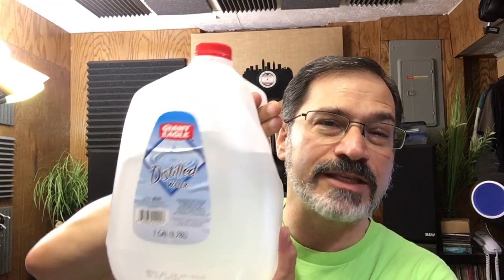Number three: Everclear grain alcohol. Don't drink this — it's bad for you, but it's very good for cleaning. This is not legal in all states, so if you have isopropyl alcohol at 90% or better, you can use that instead. If you're going to be cleaning old 78 records, don't use this because it'll disintegrate the shellac on old 78s. Number four: distilled water. This is cheap, and it's what you use the most of — about a dollar a gallon at most stores.